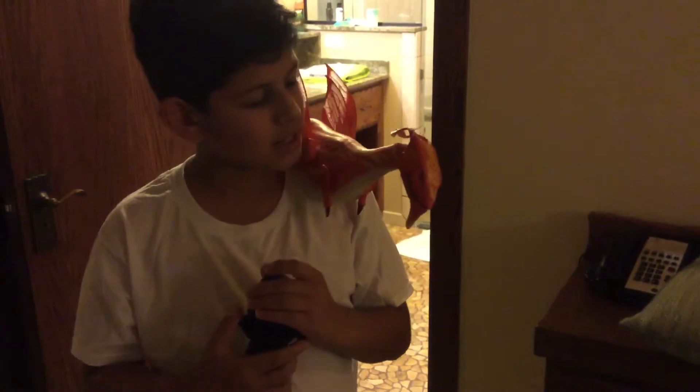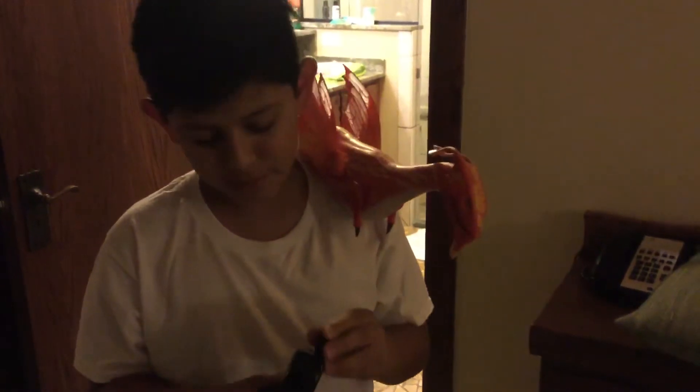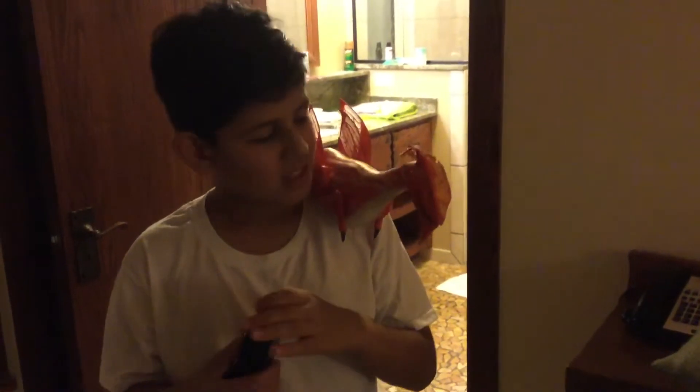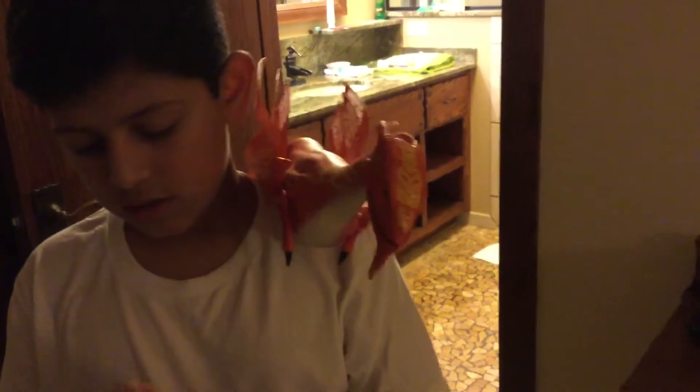I think this button is to open its mouth — I'm going to do that last. And this button is to open its mouth. It actually makes sounds, like that. And this one is to flap its wings, like that.